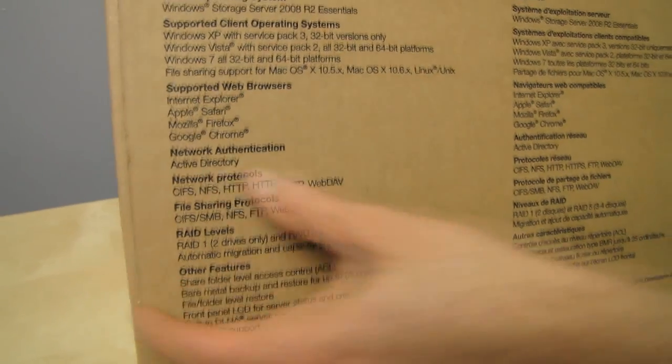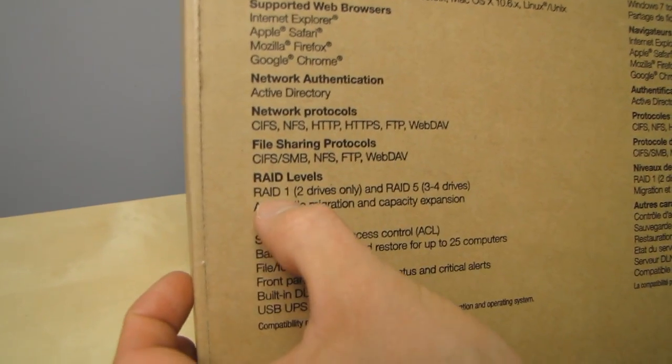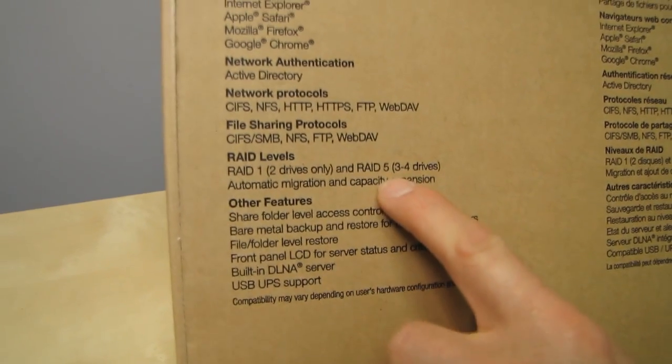It supports Active Directory. So if you have an existing Active Directory, this will integrate easily into that due to its Windows basis. Network protocols, file sharing, RAID levels — it supports RAID 1 and RAID 5.